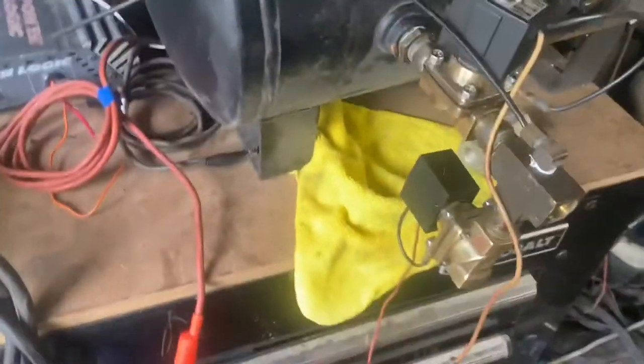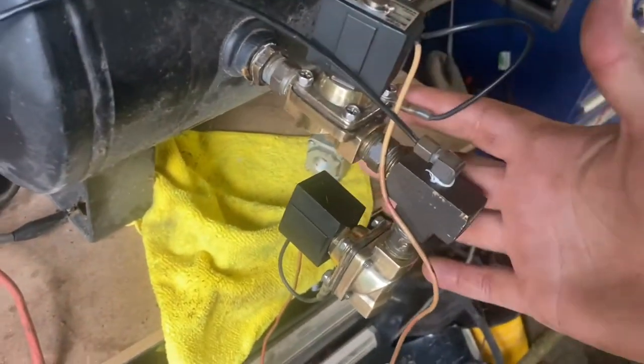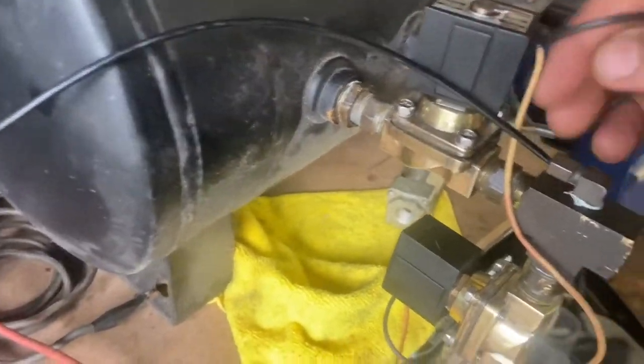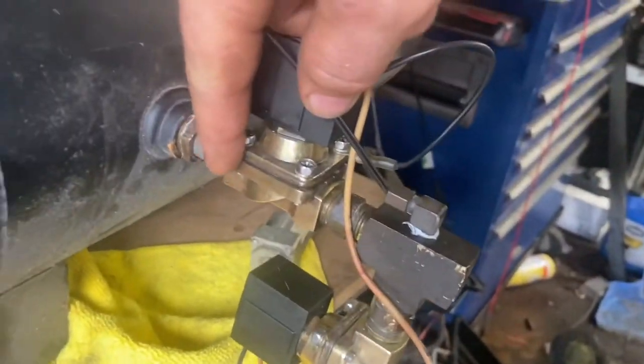This is just a quick rundown on how to plumb or connect your valves to your airbag. In the other video I showed how to wire the solenoid up, so on this one I'll cover the plumbing side.